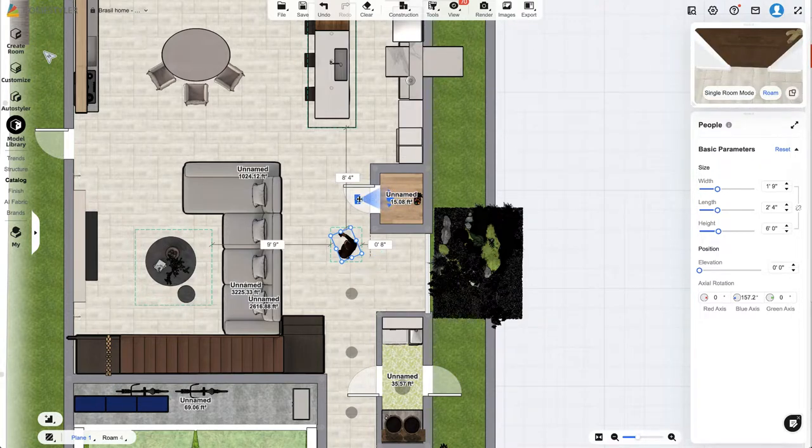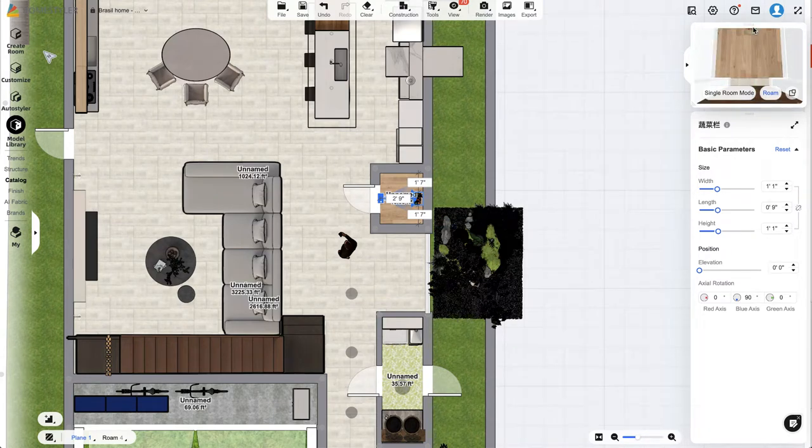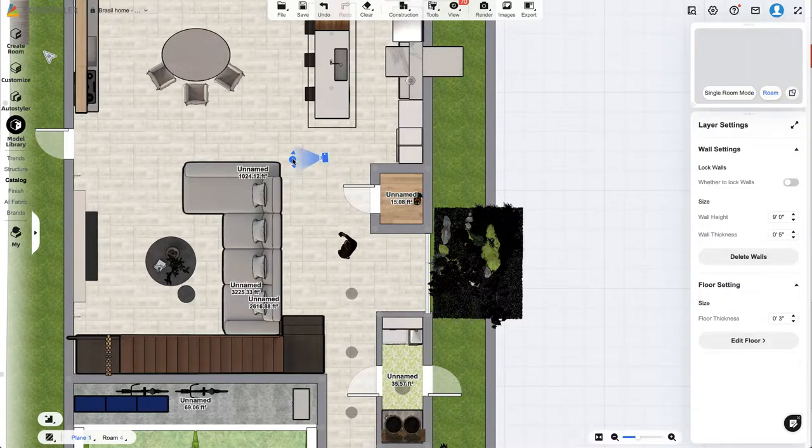I have a grocery bag icon in there just for personal reference — once I add shelving I'll be able to see how much space we actually have for food, appliances, and items. I do plan on having the storage go all the way to the ceiling to make the best use of that space. I just wanted to quickly show you the possibilities within the space and the app, and why I've made some of the design choices in our kitchen layout.